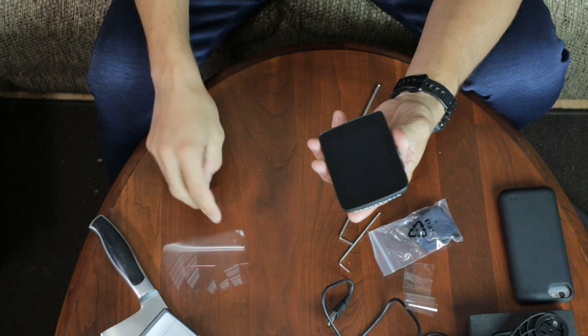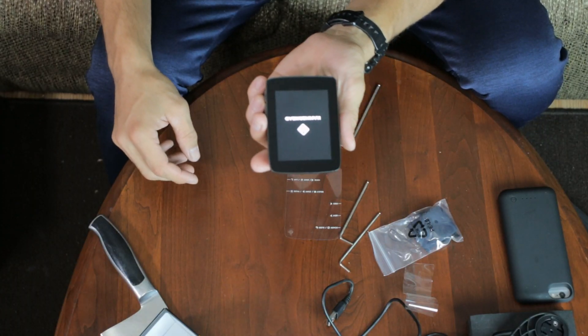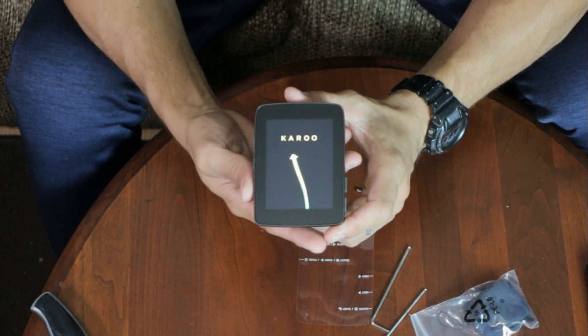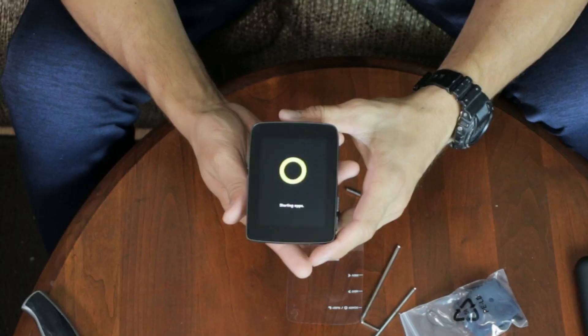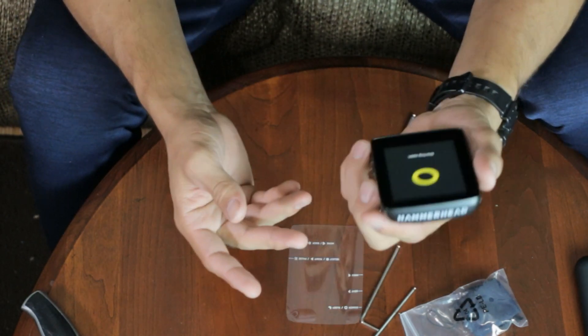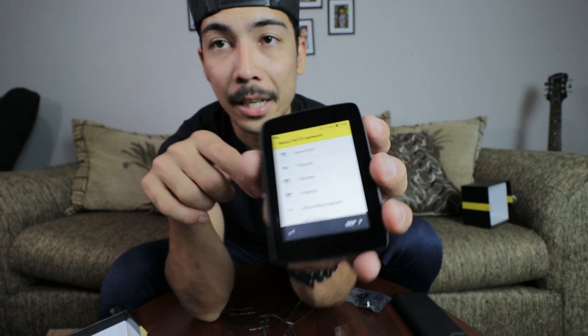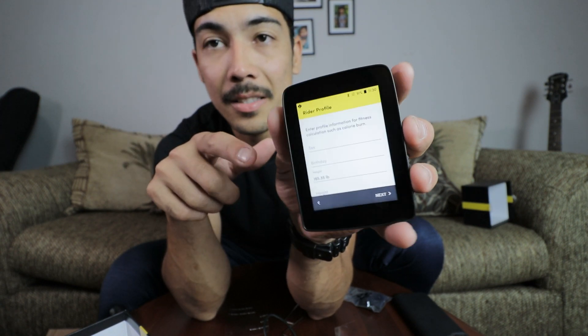It's a pretty bulky cycling GPS computer. Let's turn it on — I need to press the on button, there we go. Oh, that's pretty cool — the Karoo intro. Starting apps — whoa, this cycling computer can have apps, that's pretty cool. It says 'Welcome to Karoo, the next generation of cycling computer.' Let's get started. It's touchscreen and it wants me to connect to Wi-Fi — makes sense since it's Android-based.